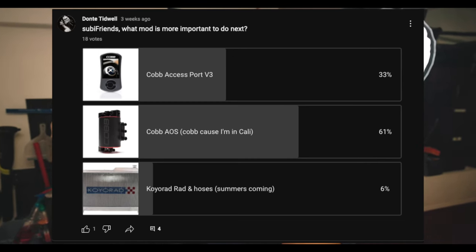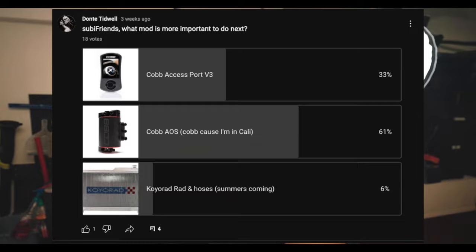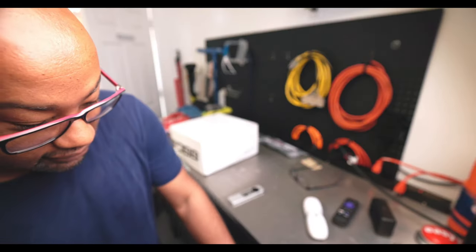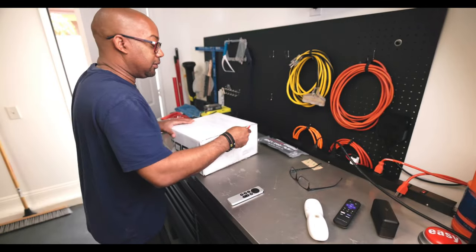What's up Suby friends! You guys gave me the best advice and told me which one I should get between the three, and of course I was sent it. So here it is — the Cobb AOS. Let's get it installed. Let's get this opened up and see what we got.